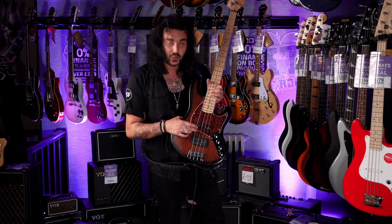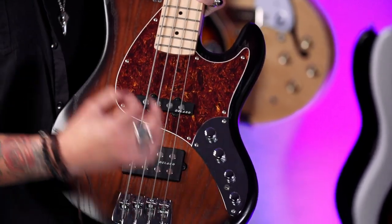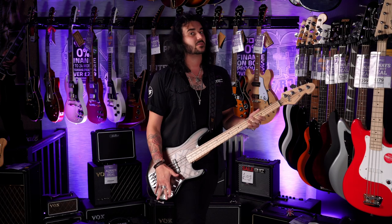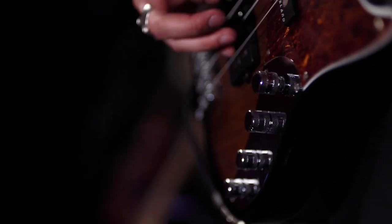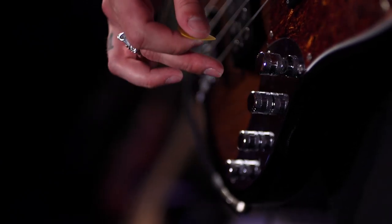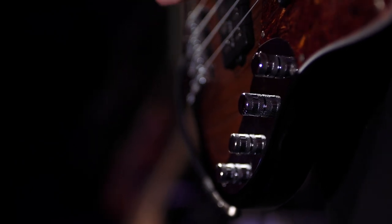Worth mentioning as well — look how wide the pole pieces are on these pickups. When you hit the string it gets the full vibration of the string. They're not messing around with these pickups, they're awesome. So active circuit, bass and treble. But when you pull out the volume control it turns it into a passive circuit. So if you want a little bit less compression, a little bit more traditional sound, pull it out — or if your battery dies, pull it out and you get a passive sound.